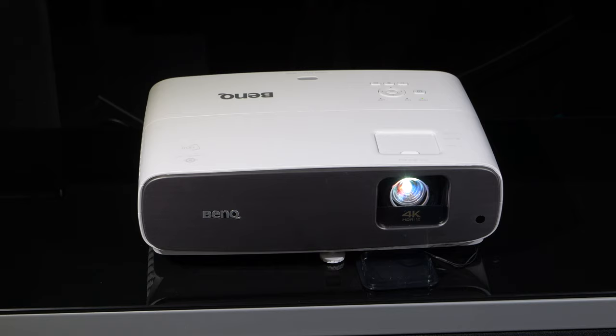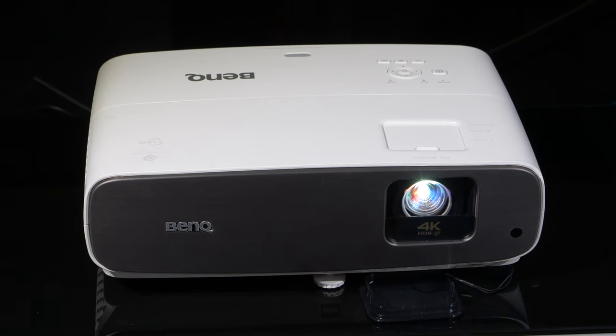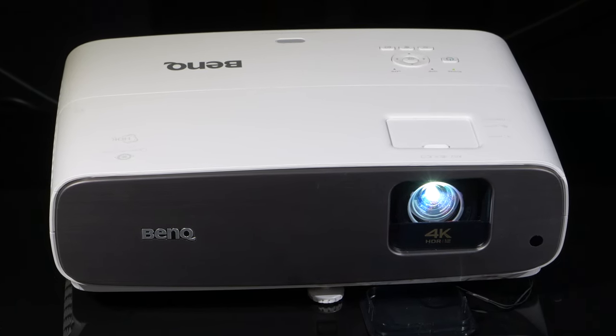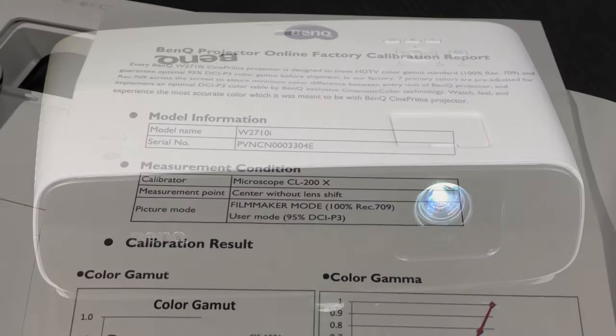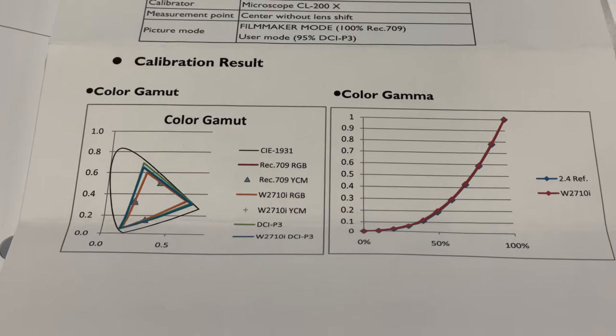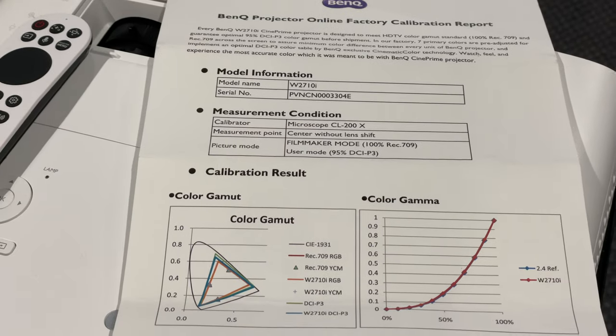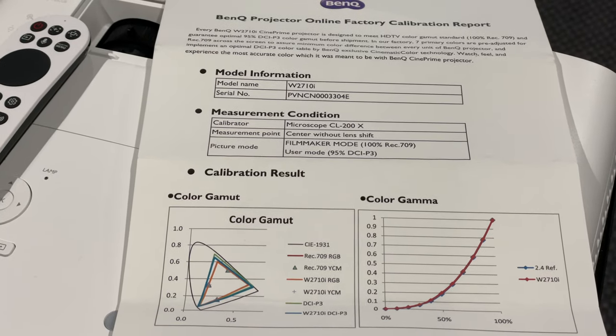The W2710i employs a 6-segment RGB-RGB DLP colour wheel and uses the traditional UHP bulb — not an LED or laser light source — to stay competitive at the price point. This means we get a calibrated 980 lumens in the SDR filmmaker mode, along with factory calibrated white balance and colours. This BenQ cinematic colour factory calibration is confirmed with a printed sheet in the box stating which calibration device was used and the results, so you know that the out-of-the-box performance should be very accurate in filmmaker mode.